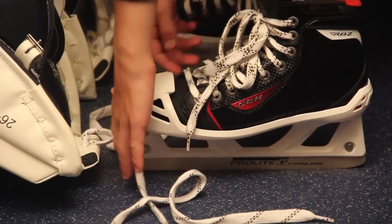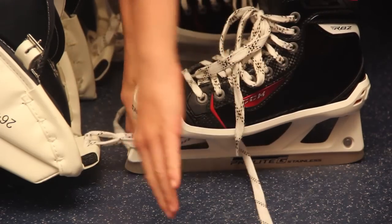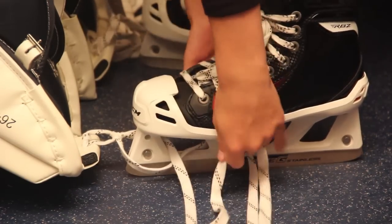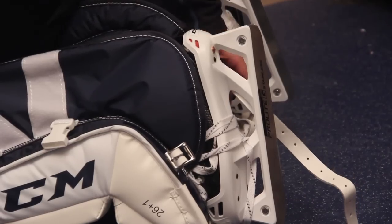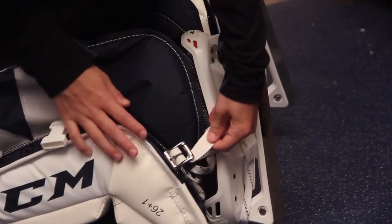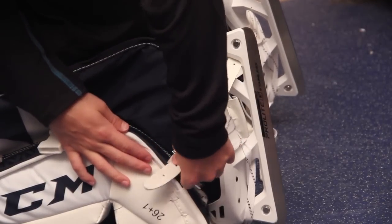Next, bring the toe of the skate up to the knot in the laces, then cross the laces through the first hole in the goalie cowling. Then, cross the laces in the other direction back through the last hole of the cowling. Finally, finish by tying a double knot at the top of the skate to keep the laces from coming undone. Leg pads should be attached from the bottom up. After attaching the toe ties, the goalie will then attach the boot strap, then the calf straps, and then finish with the knee lock and thigh straps.